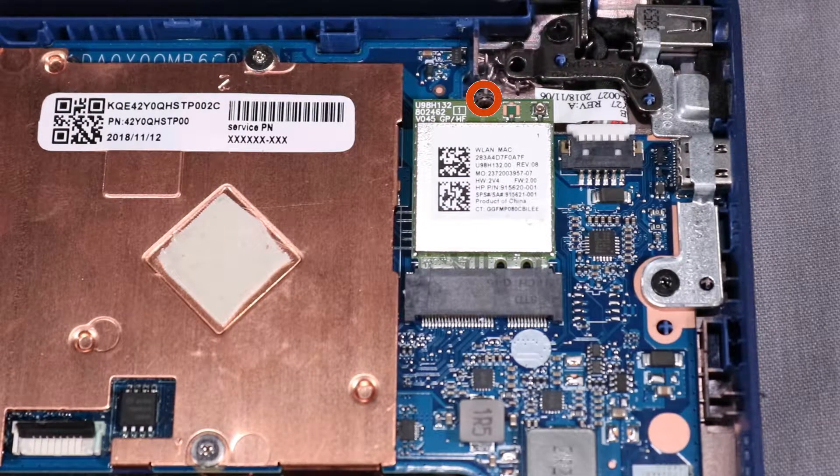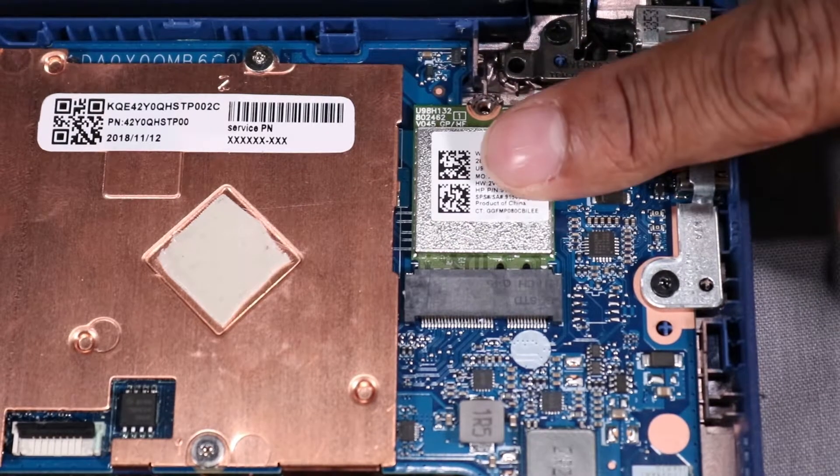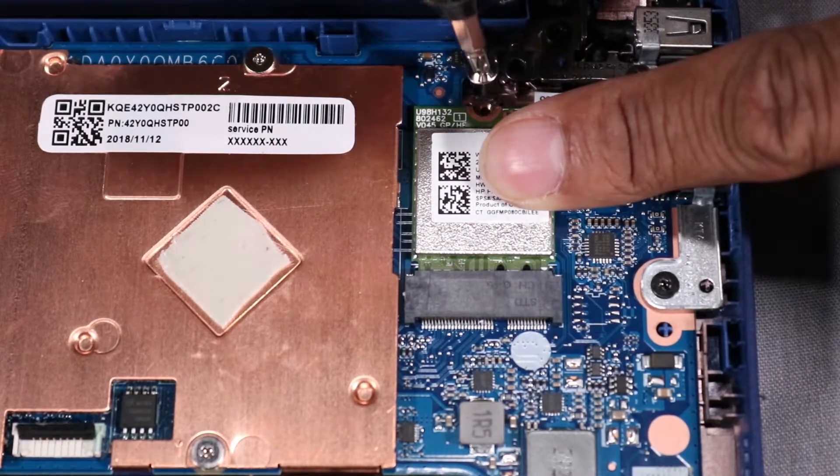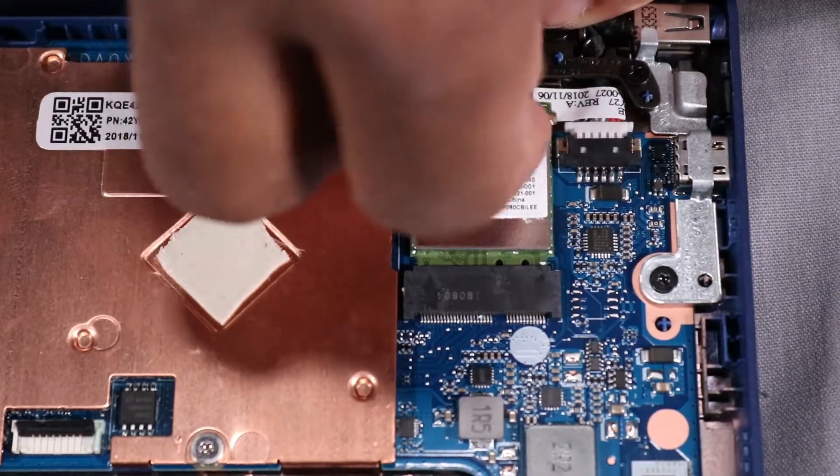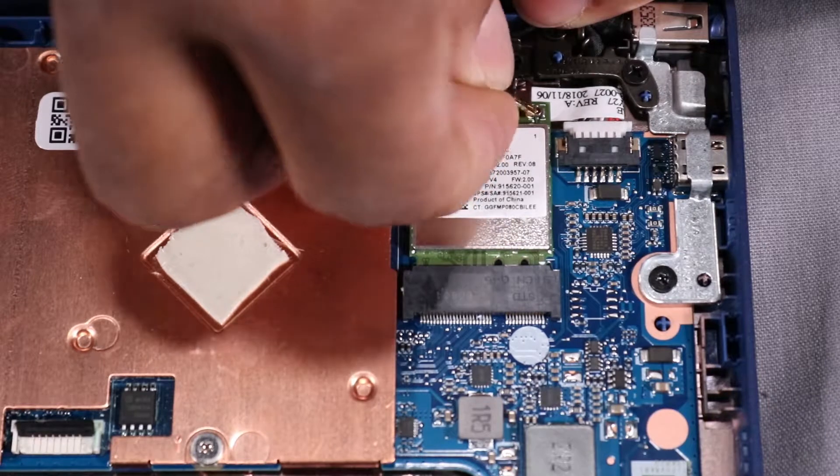Replace the 3 mm P1 Phillips-head screw that secures the wireless LAN module to the base enclosure. Reconnect the wireless antenna cable to the wireless LAN module.